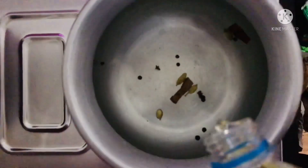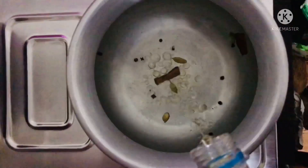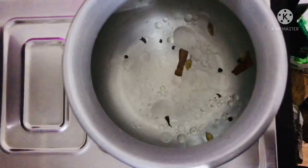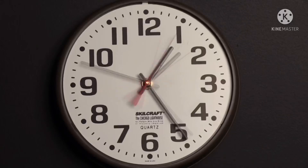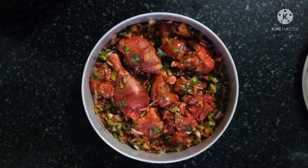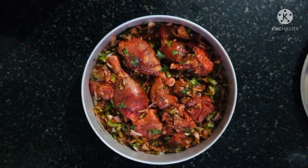Add 2 tablespoons of sunflower oil. Add 2 tablespoons of chicken and fry.